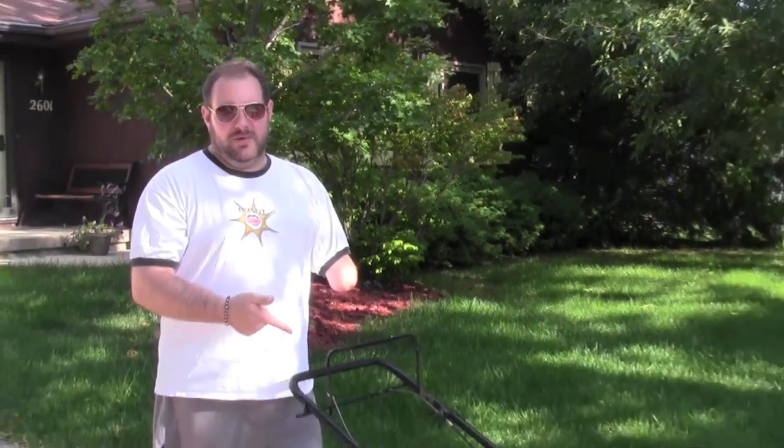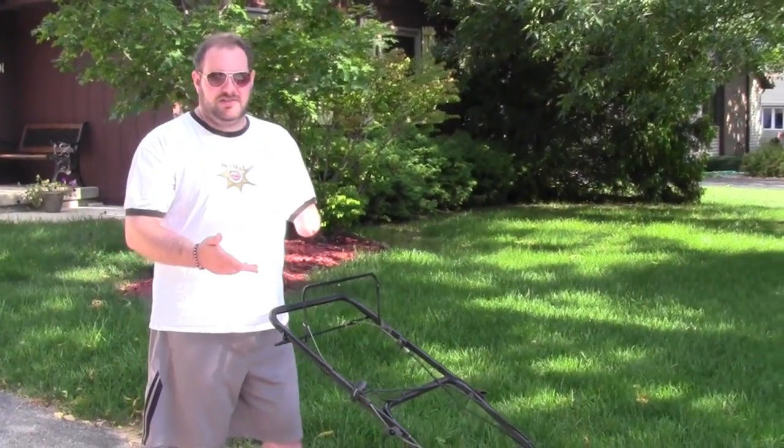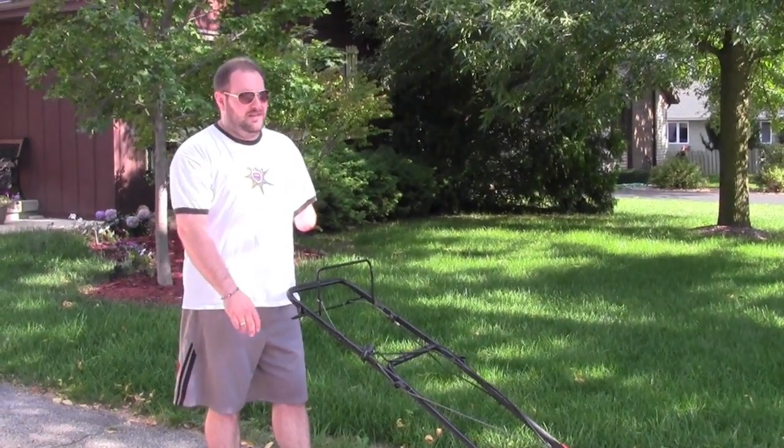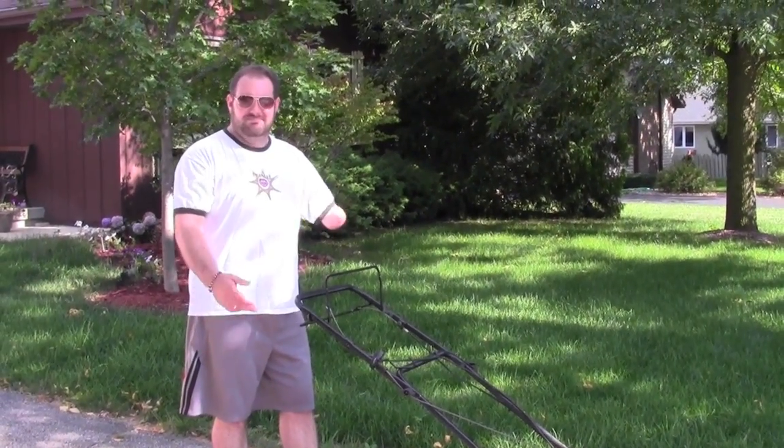So this is the lawn mower we're going with today. I'll show you how to start it, and then we'll go down a strip and back, just so you can see me doing it, and then we'll be done. Pretty straightforward.